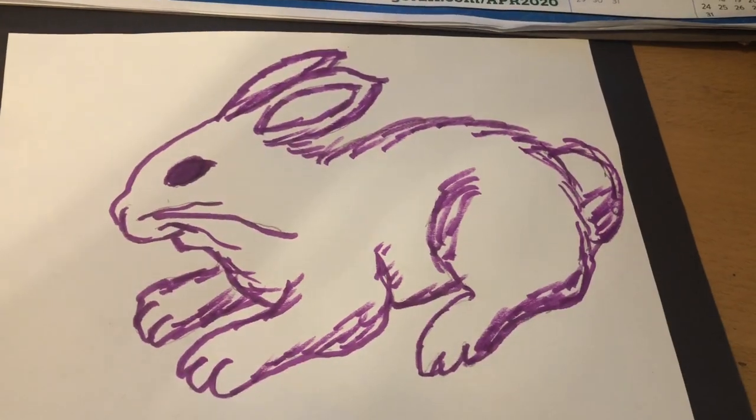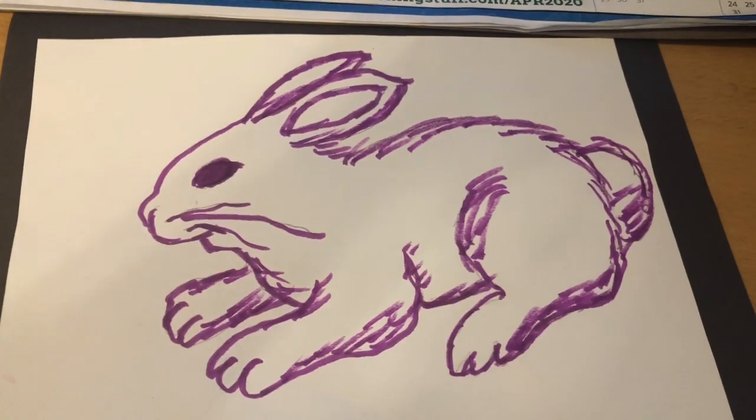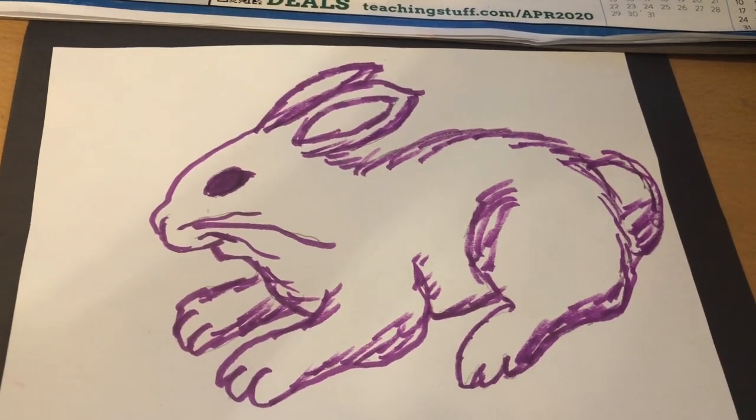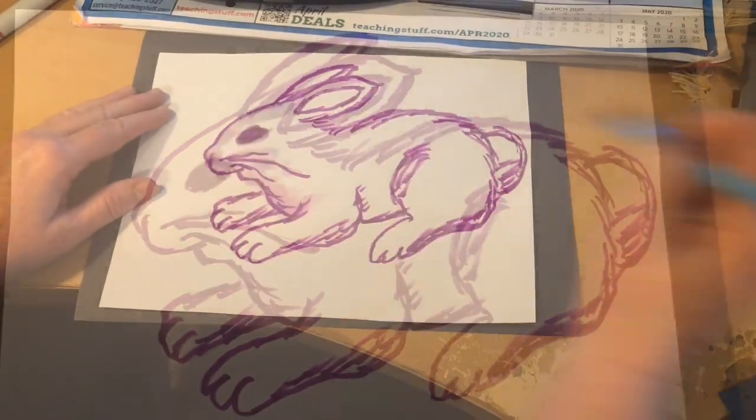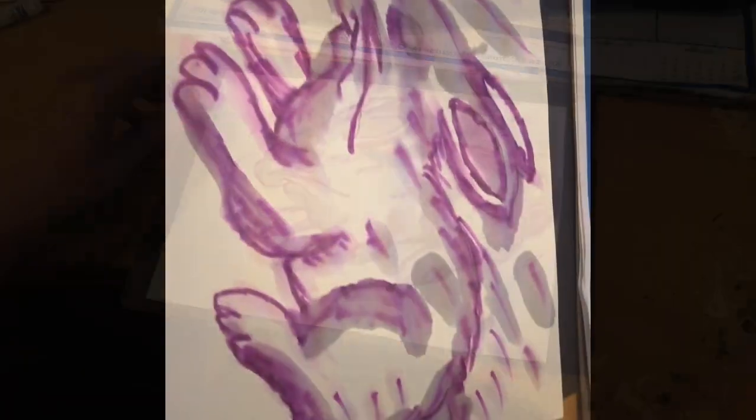I'm going to attempt to do a time-lapse video of me painting this little guy, so hopefully that works out. You can just use water to go over your markers. While this dries, we're going to make some little flowers — not on the darker background, but on whatever paper you have. I have some cardstock here, I'm just going to use this. We're going to make some flowers and I'll show you how to do that real quick.